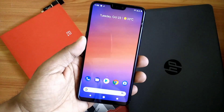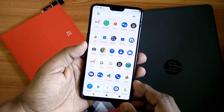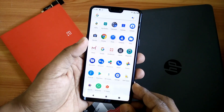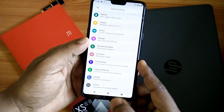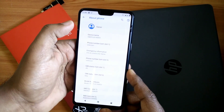Hi friends, you are watching Furutech. In today's video we are going to review the new ROM available for OnePlus 6. It's called Pixel Experience. This ROM gives us the full Pixel phone's experience on your device. So let's get started with the installation and review of the ROM.